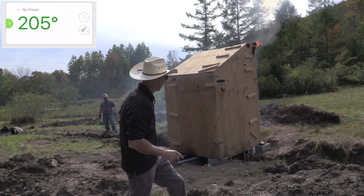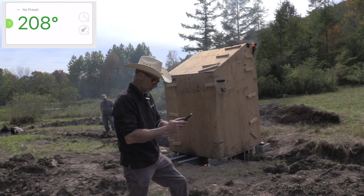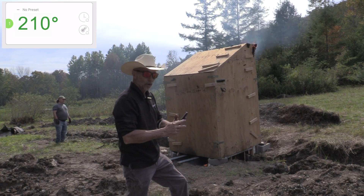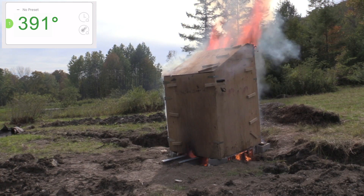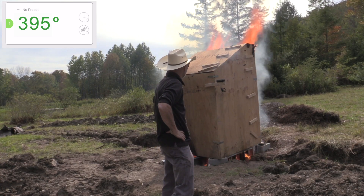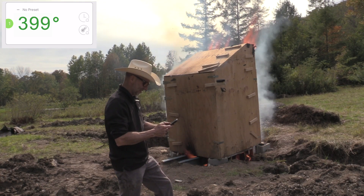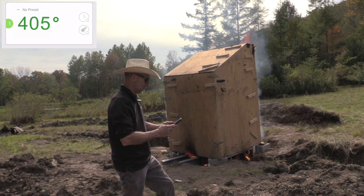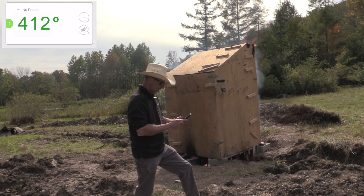We're at 205 degrees inside the safe. At 11 minutes above 1,200 degrees external — 10 minutes above 1,200 degrees — the burn box is working. And we are busted: it's 410 degrees inside the safe.